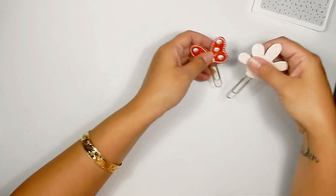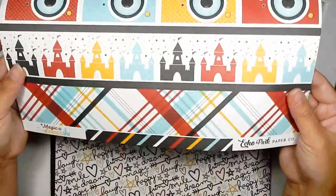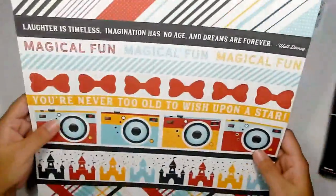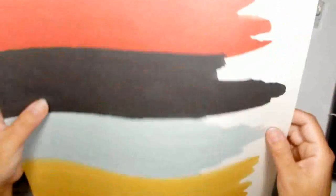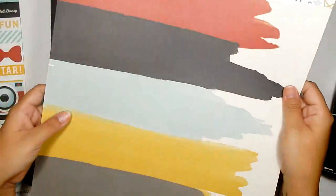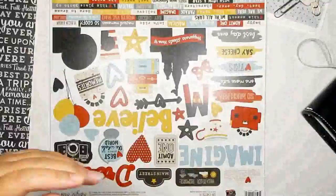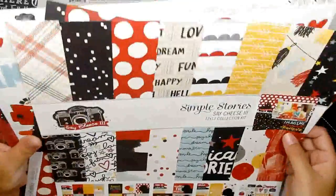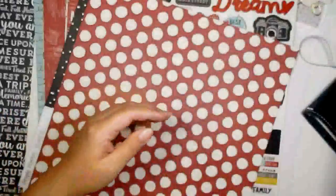So I went to scrapbook.com, typed in Disney, and found some scrapbook paper. This one specifically is by Echo Park — it's called the Magic and Wonder collection. I got a variety of sheets because I like to play around. This one is from Simple Stories — the Say Cheese Three collection. I actually ended up buying the whole pack of Simple Stories Say Cheese Number Three collection, so all of those papers are here loose.